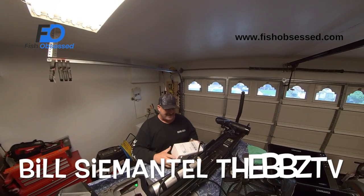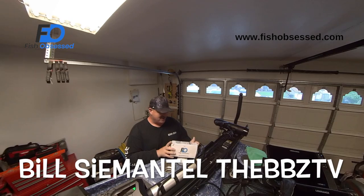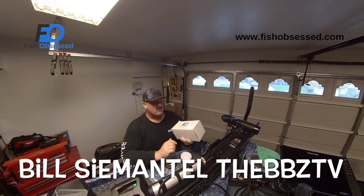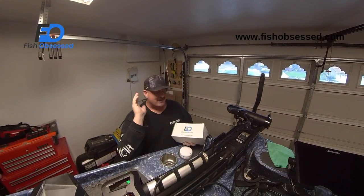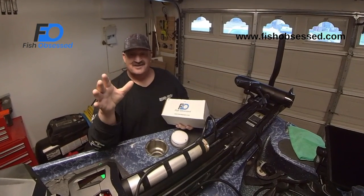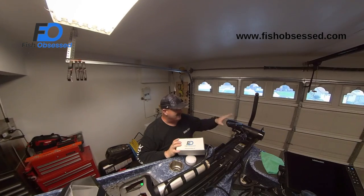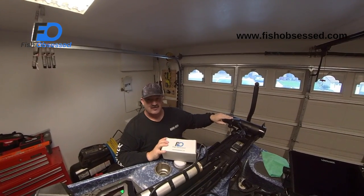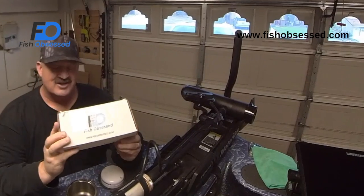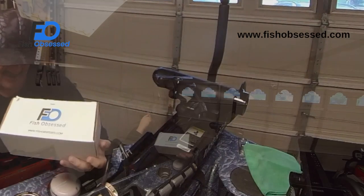Hey guys, Bill C. Mattel from BBZ TV. I'm here with Fish Obsessed, a good buddy of mine, Jerry Brousseau, over there in Florida. He said, 'Bill, I know you love the Active Target.' I was asking him a lot of questions like, how the heck do you keep adjusting this bracket from the Active Target from Morant's? He said, you've got to check out the Fish Obsessed bracket.